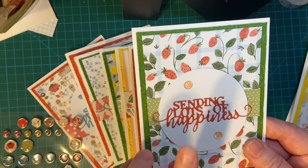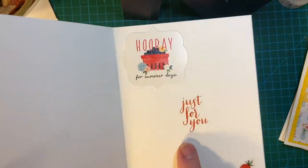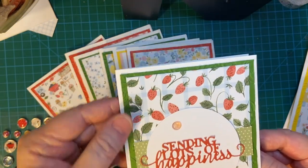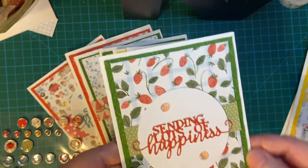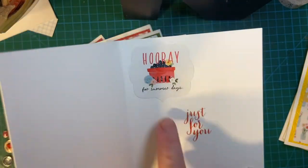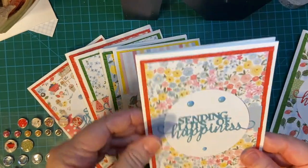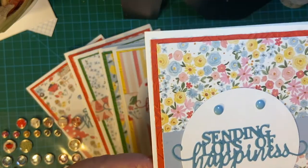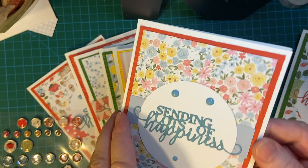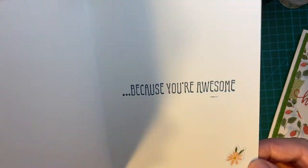I matched the die cut color to my stamp color on the inside as much as possible. There's green — garden green. And there's my strawberries. This is a really pretty print. My Marina Mist. And enamel dots — because you're awesome. And then a flower.